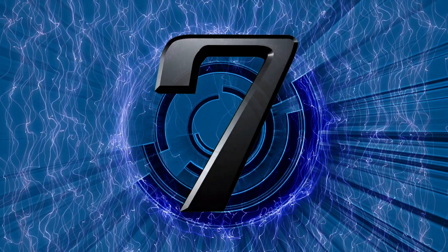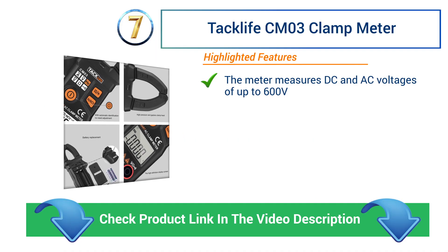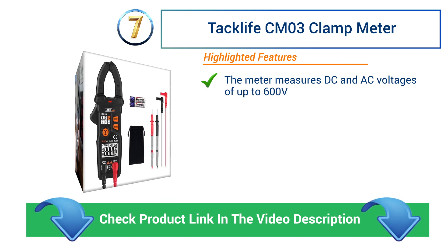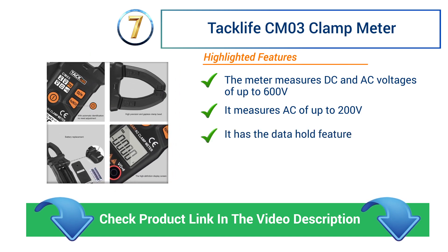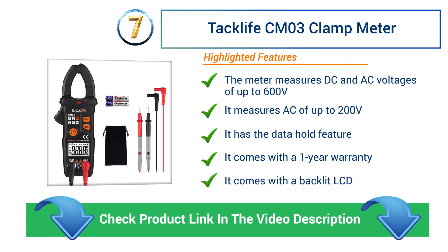Number 7: TACLIFE CM03 Clamp Meter. The meter measures DC and AC voltages of up to 600 V and AC of up to 200 A. It has the data hold feature. It comes with a 1-year warranty and a backlit LCD.